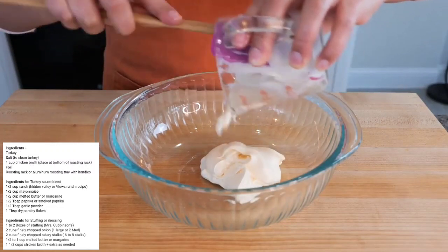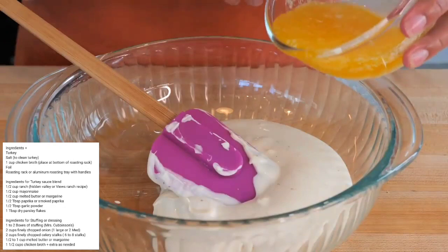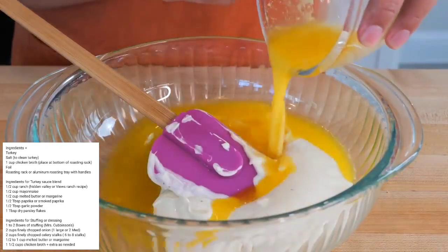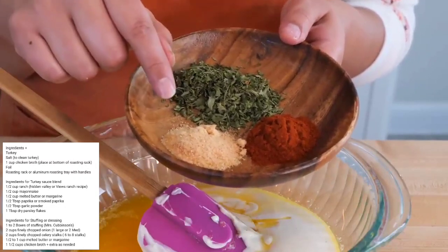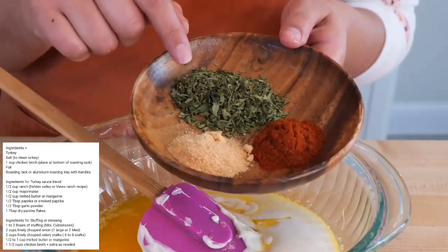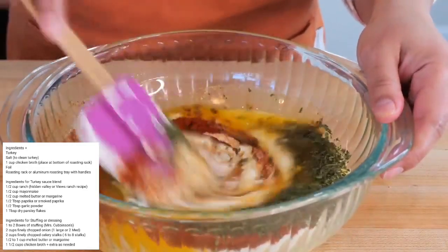In a bowl, you want to add half a cup of mayonnaise, half a cup of ranch dressing, and half a cup of melted butter. For our seasonings, we have half a tablespoon of paprika, half a tablespoon of garlic powder, and one tablespoon of parsley. Combine all your ingredients and set it to the side.